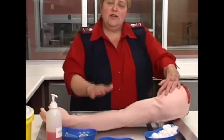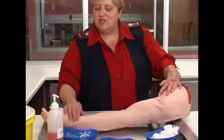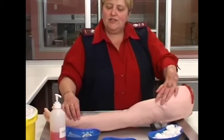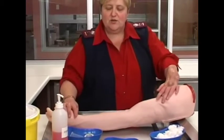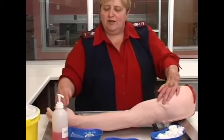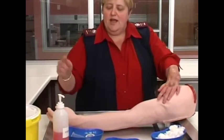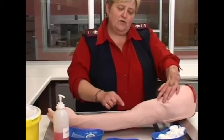The first thing you need to do whenever you want to take blood from a patient is to make sure that you have the correct patient. It will not help if you need to take blood from Mrs. Brinsloo and when you get to her, it was actually Mrs. Cronier and you took blood from her. So make sure you have the correct patient. Check her ID tag, confirm her name corresponds with the name on the form.